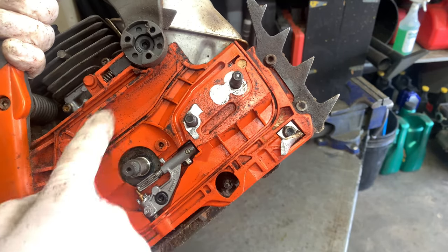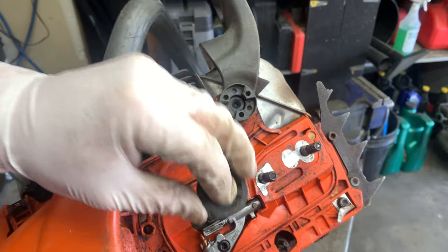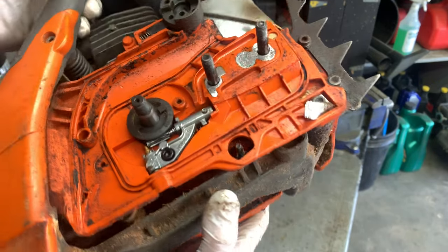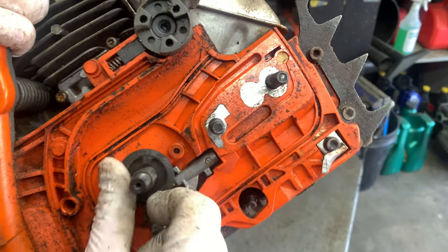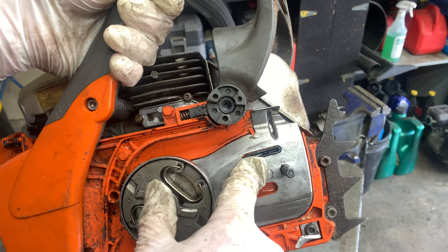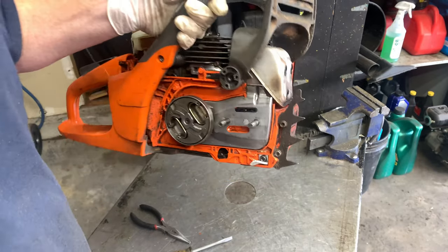I suspect that all this gunk in here was causing the teeth on this gear not to spin. Let's see if we can get it to go. Spinning it by hand is not enough. Got it back together just enough to start it, and you can see right there — plenty of oil up on there. So let's just put it back together and make sure it's on, and we should be done.